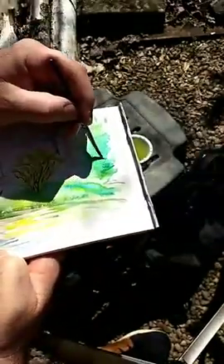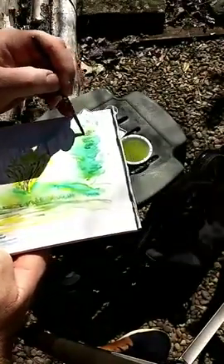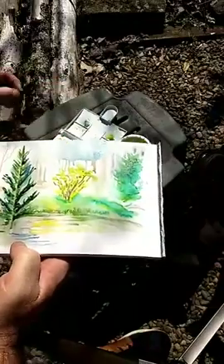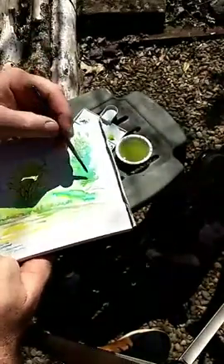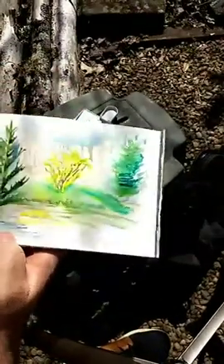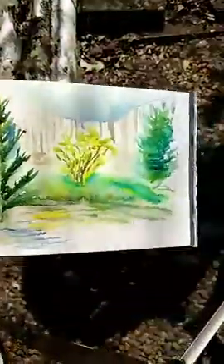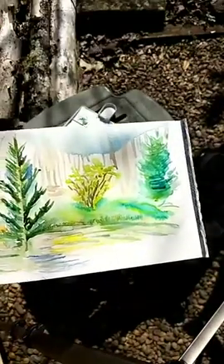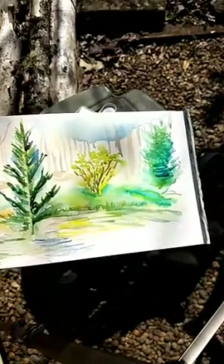I'll pick up some more of that and bring it over here to this holly bush. The holly bush is much more dense than our spruce here, so I'm going to get a little bit of this French Ultramarine, clean it out just a little bit, and add a little right here. There we go — a nice little quick landscape outside. I like to go back into these later with a darker pencil and do some highlights and bring some things out.